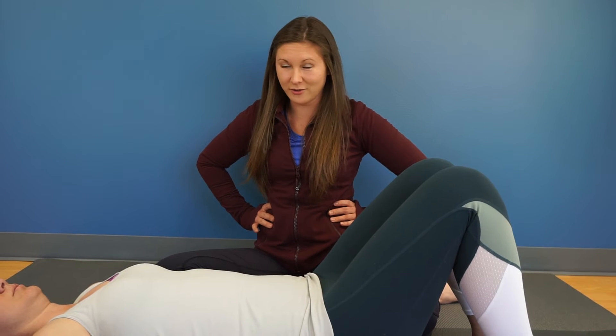The easiest way to find how you can maintain that pressure while breathing out is to either gently cough out your breath or to laugh.